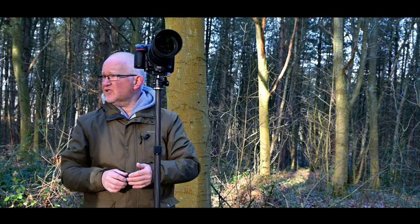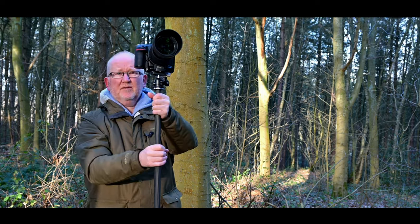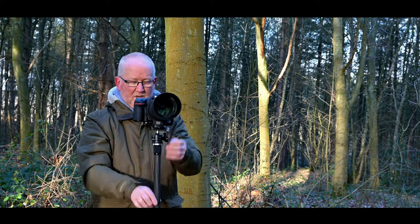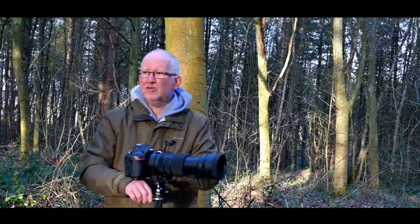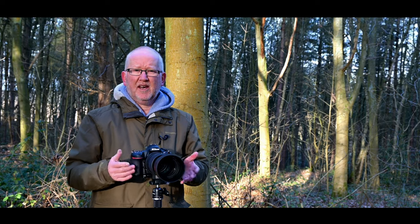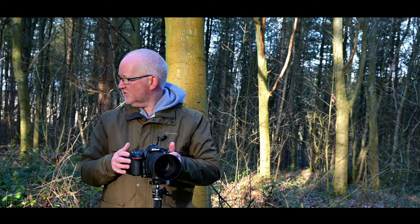At 1/800th of a second at that height I'm getting a sharp image. Anything further down, or going even lower, is definitely going to give me a sharper image. So this is tripod number 16 that we're going to use — let's see how we get on with it.